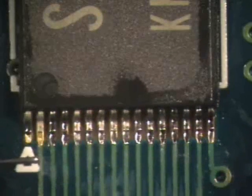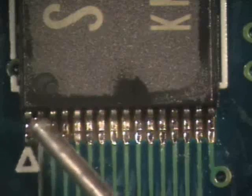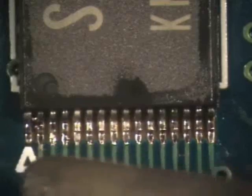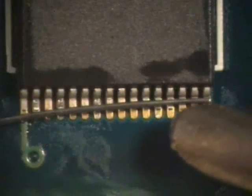If a bridge does occur, clean the soldering iron tip and flux the bridge. Using the same down and out motion, contact the bridge and sweep it off the leads. If the bridge is not removed completely, repeat the clean, flux, heat procedure until the bridge has been completely removed.